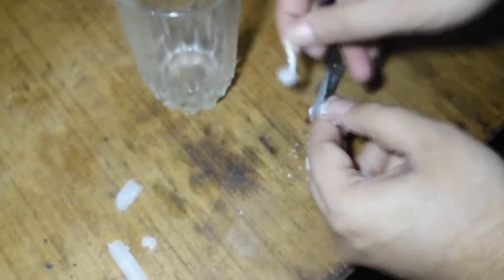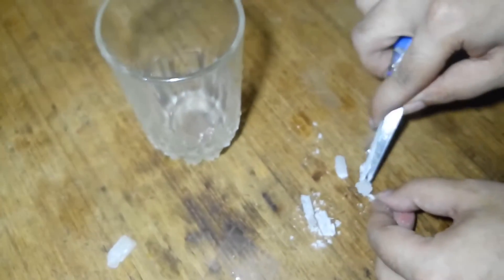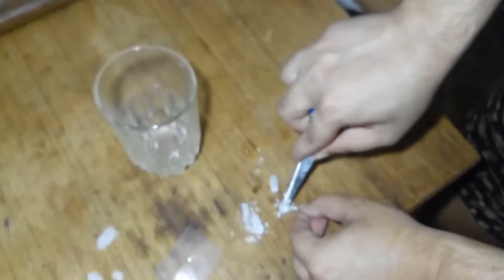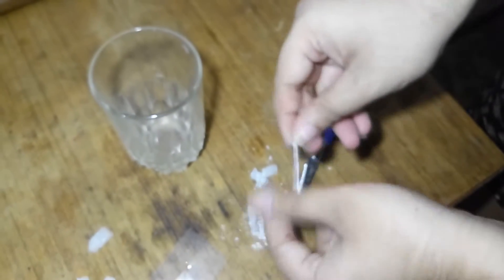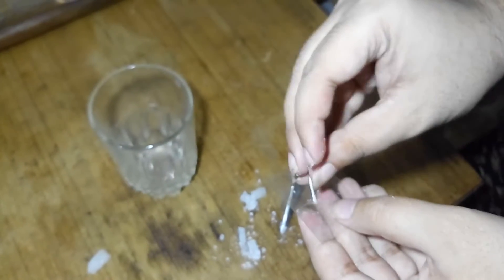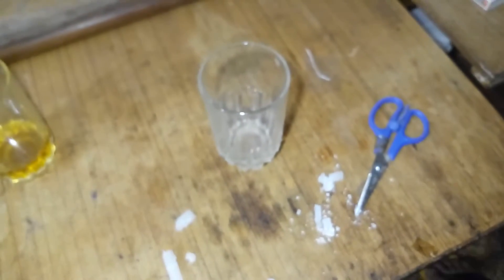We got all the wax out — this is going to be amazing. As you can see, the candle is solid so it will take a bit more time than normal. Take out the wick like this, and thread it all the way through, then set aside for a few minutes.